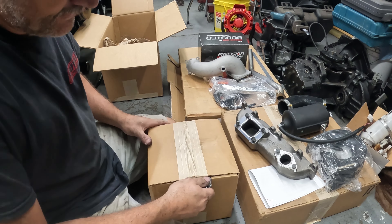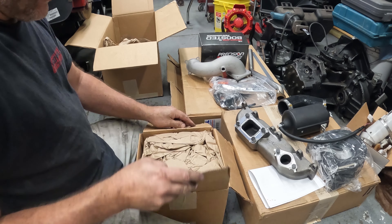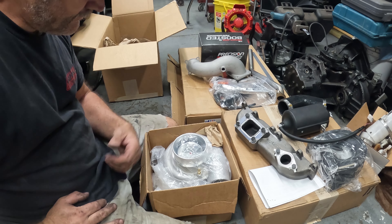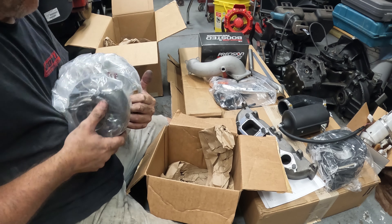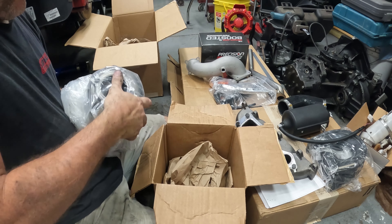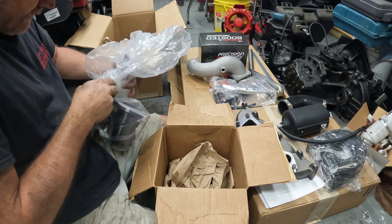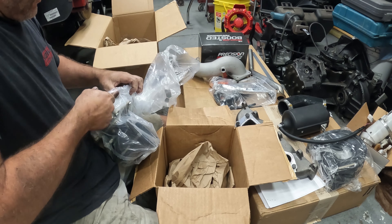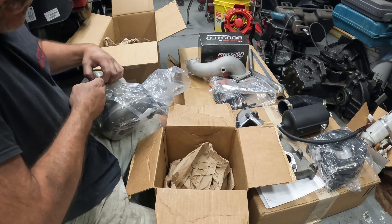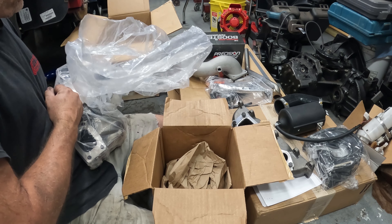Wrapped up pretty good. Very nice. As soon as I locate the knife, let me get you down here. Let's get this box open — this will be the turbine.